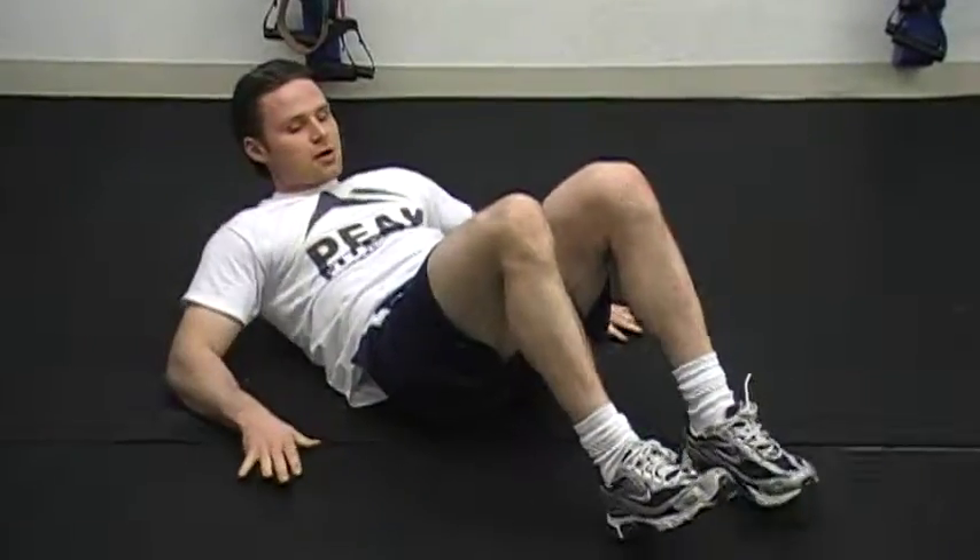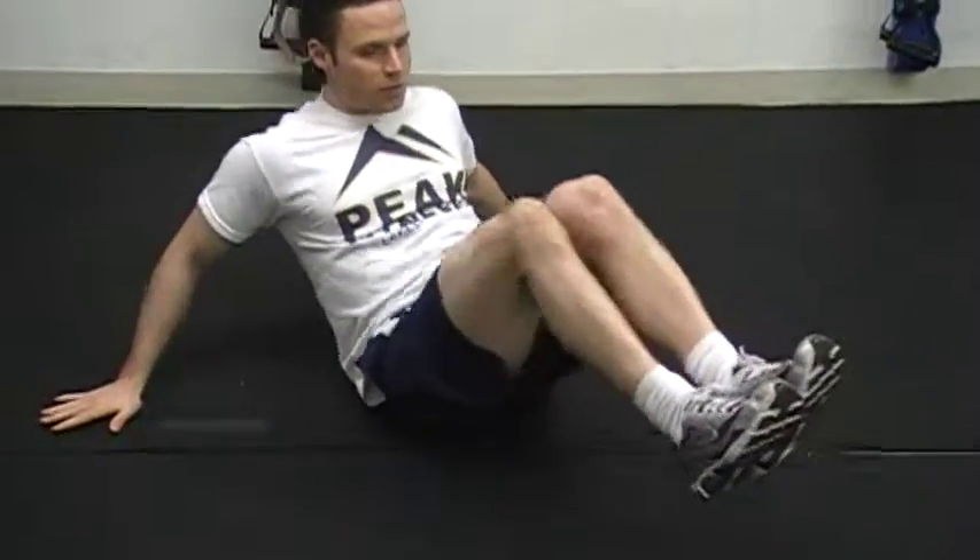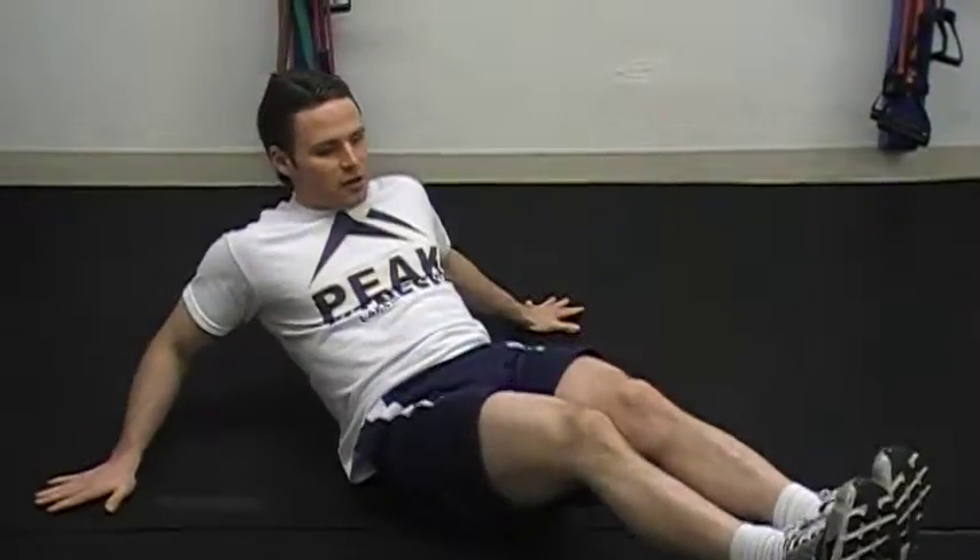The next exercise are V-crunches — hands behind you, coming together. Followed by V-sits.